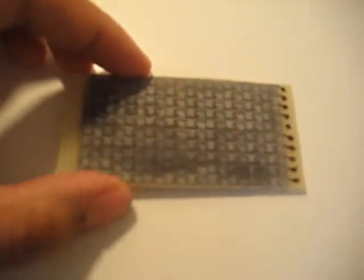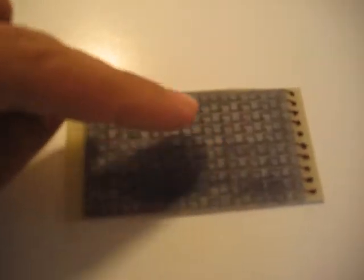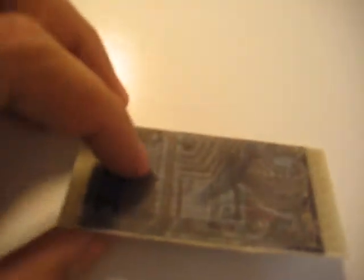So I'm going to scrape off the toner and start soldering all the hundred LEDs that will go here. Hopefully this works out.